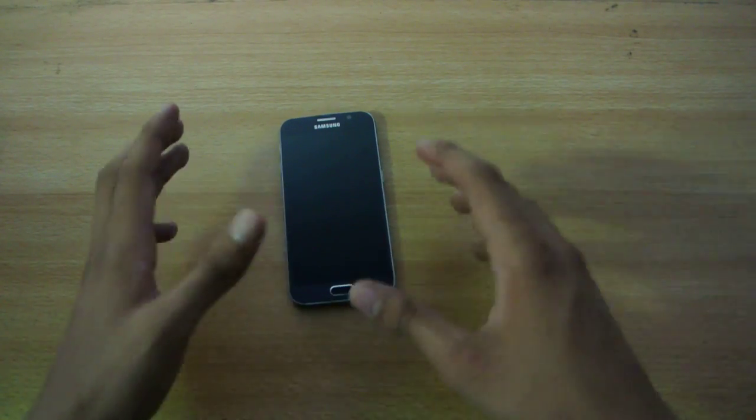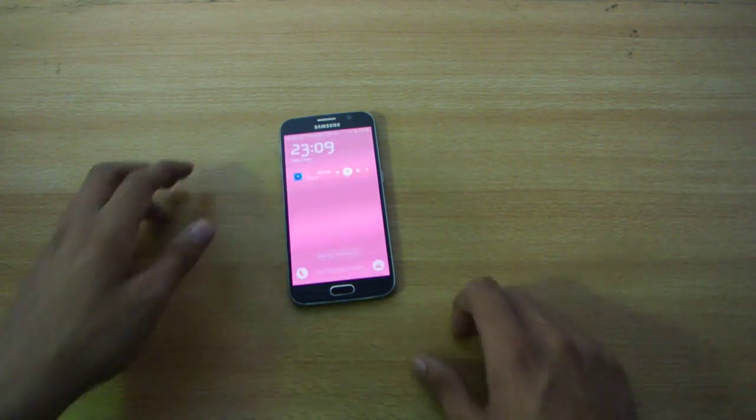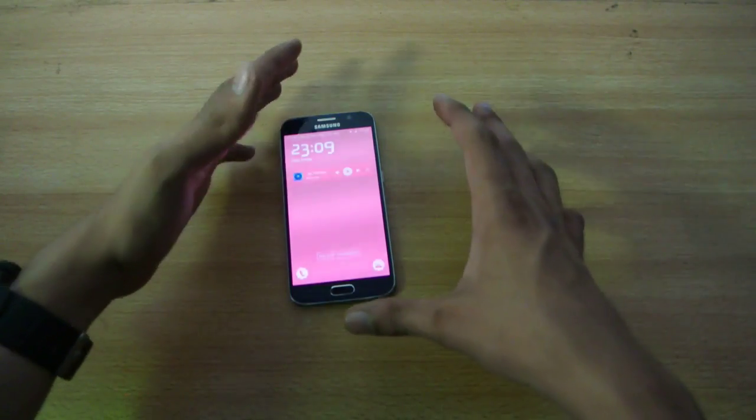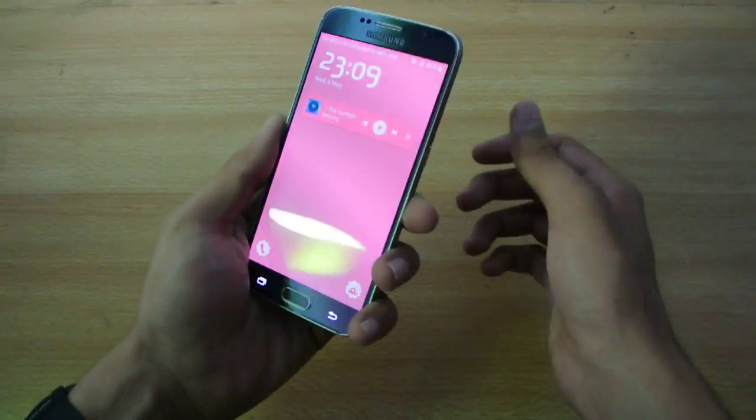Hey guys, in this video I'm going to show you how to take a screenshot on your Samsung Galaxy S6. I want to keep it a little bit more basic for a lot of people.